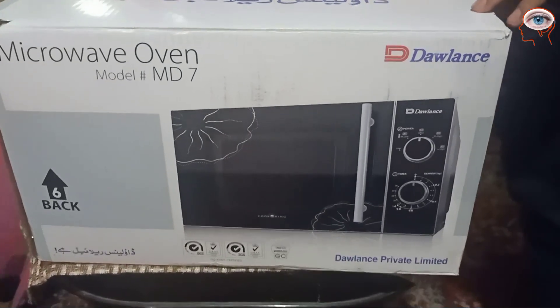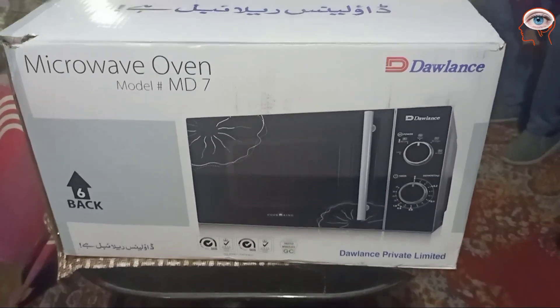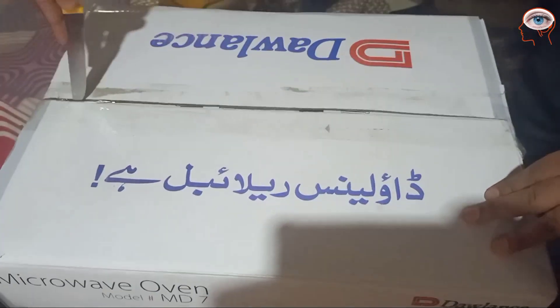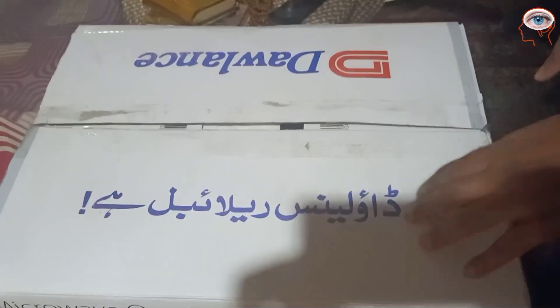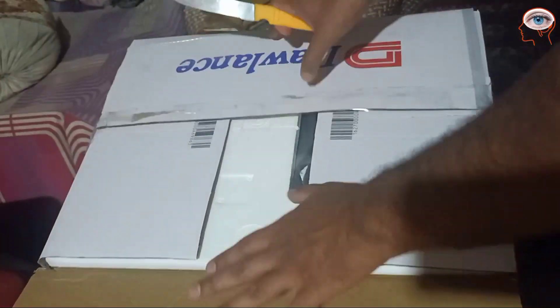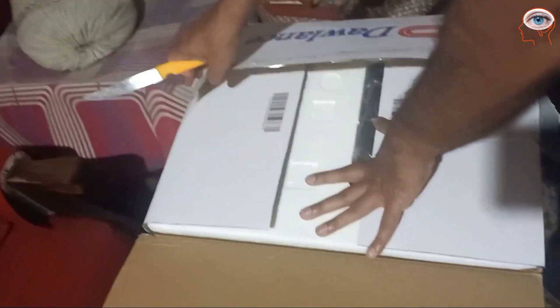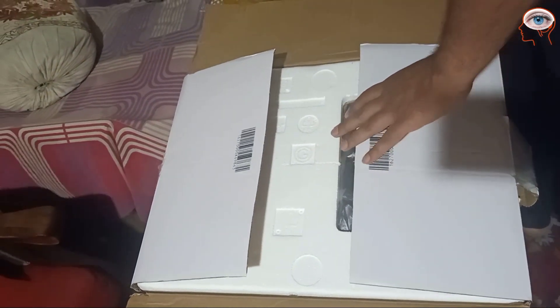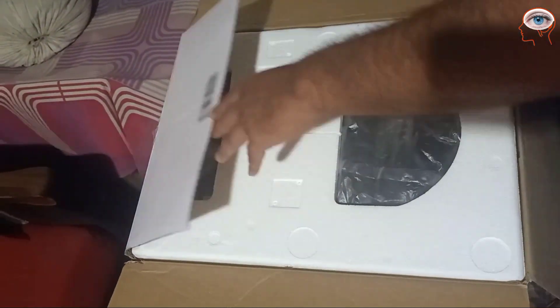Hello everyone, Assalamualaikum. Today we are going to unbox this Dolan's microwave oven. The model is MD7. It is 20 liters of oven size. Basically, this is a heating oven. We can use it only for heating purposes. We can't do baking.